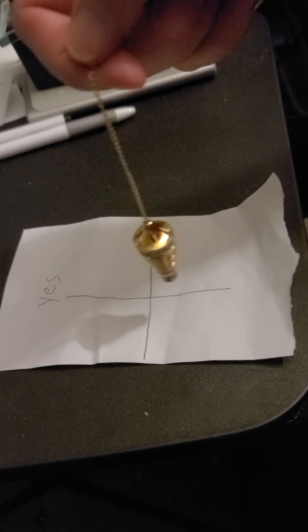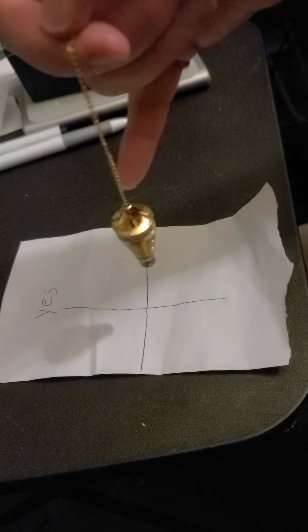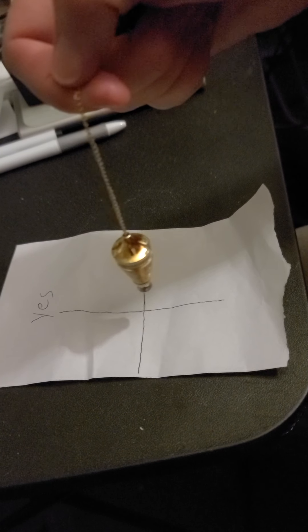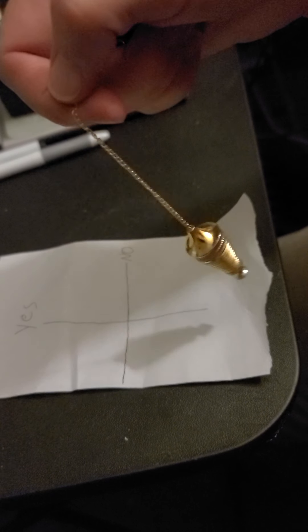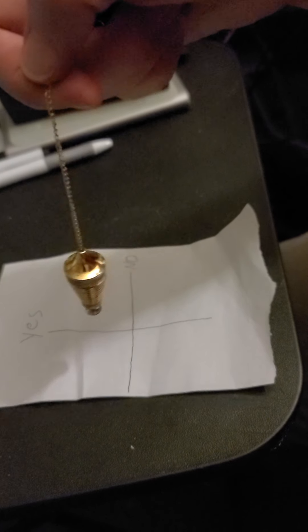To program your pendulum, you draw a plus sign, write 'yes' on the top, 'no' on the side, and first say: 'Show me yes.' Then you wait and observe how it moves. Show me now.